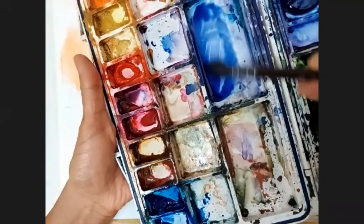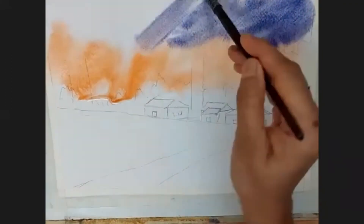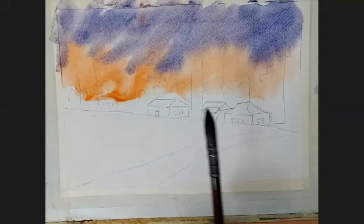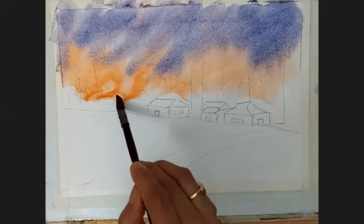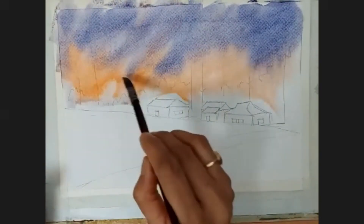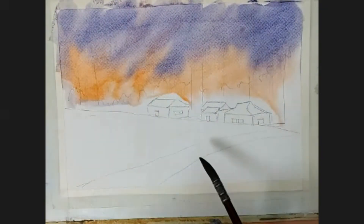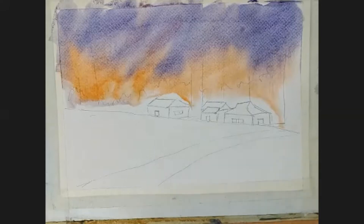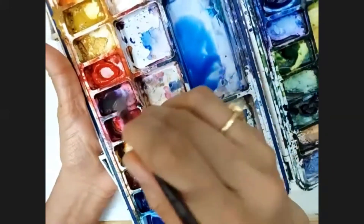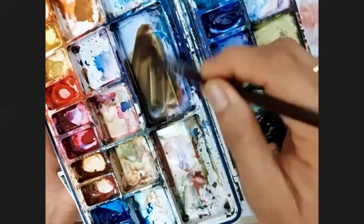I am taking the cobalt blue, mixing a little crimson in that so it will not turn into green. Now you can see I have applied the color but my paper is so much wet — you can see the color is dripping down, traveling from up to down. That is important when you do watercolor. The wet-on-wet technique is very important and that actually looks very good.